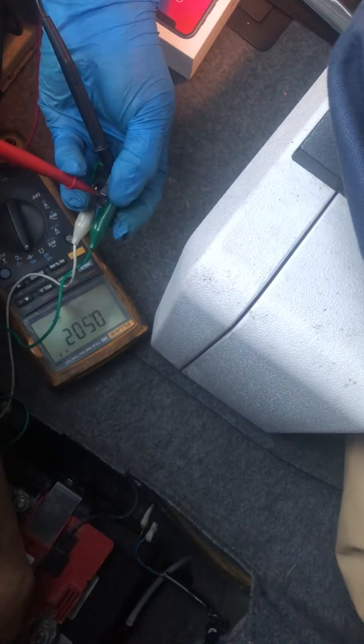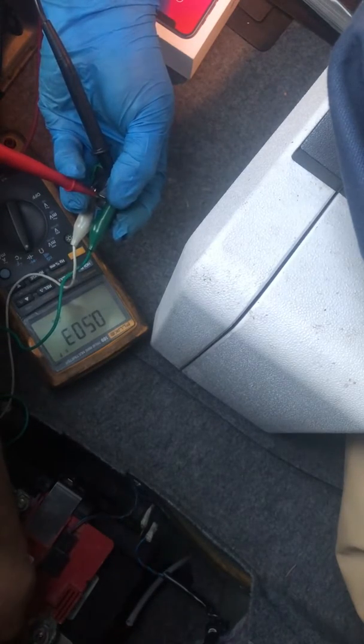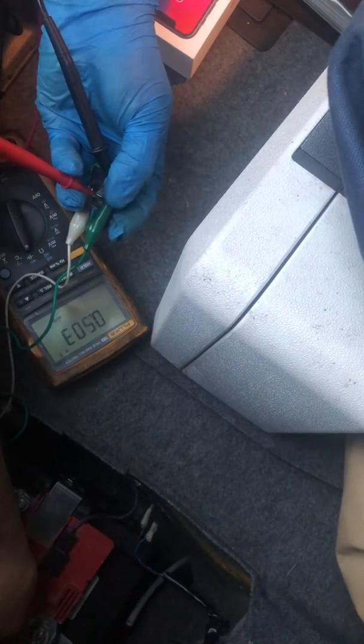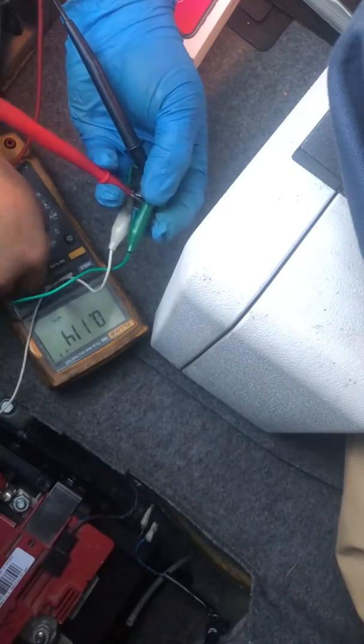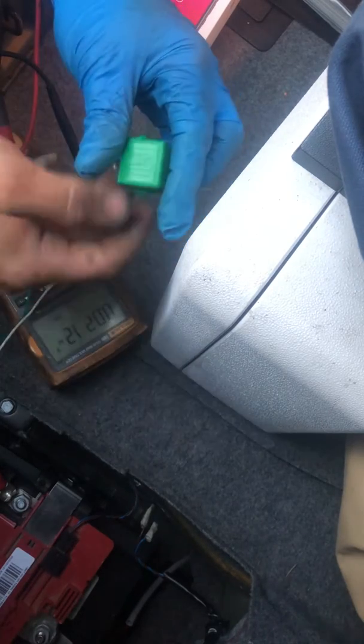So we only have electricity passing one way through the diode. I would say that this one is actually okay — it's a current-limiting diode if I'm not mistaken. So that's just a check of a 5-pin relay that has a built-in diode. This is out of a Mercedes S500.